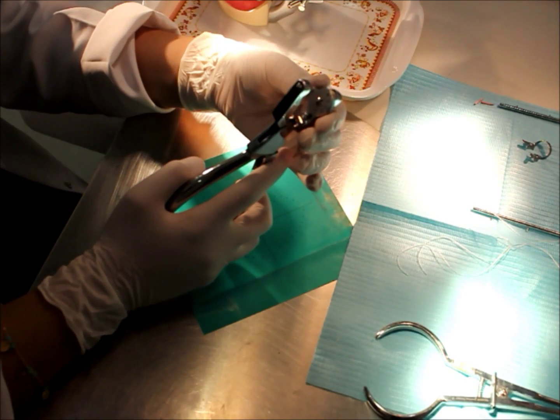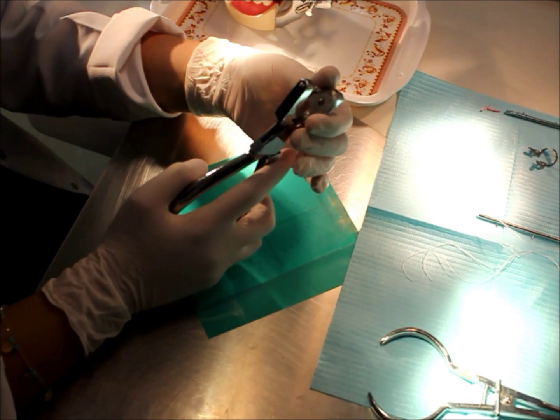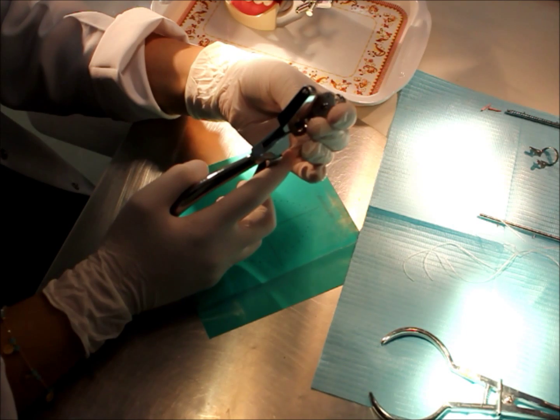Now I will use the hole puncture to punch the markings I made. The bigger sizes are for the posterior teeth and the smaller sizes are for the anterior teeth.